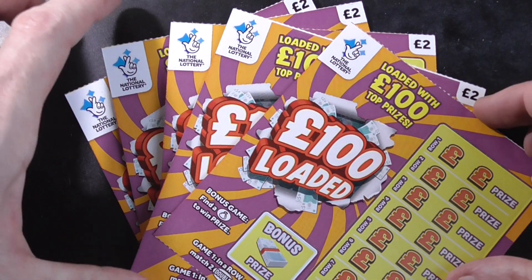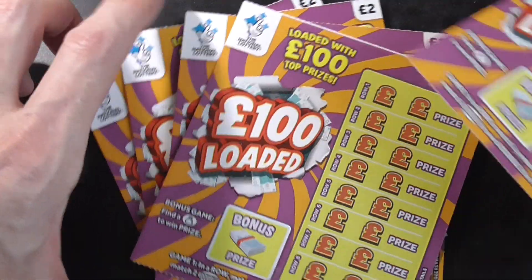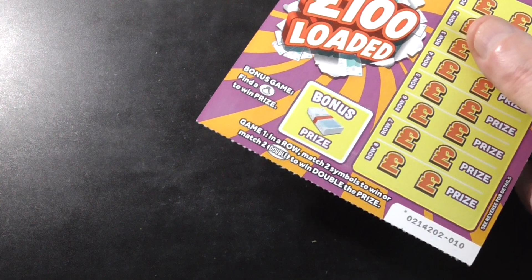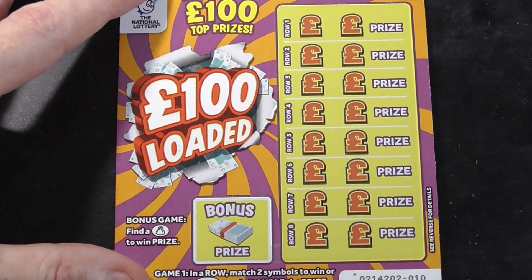Just another quick video. I've got 5 of these £1 loaded, loaded with £1 uprisers. Let's see if I can get anything. Like I say, I'll set up a £2.